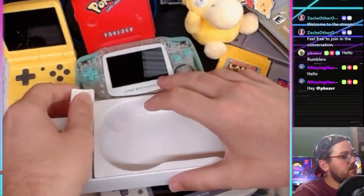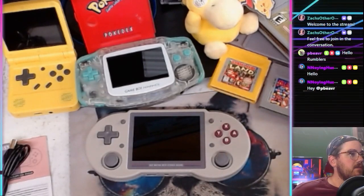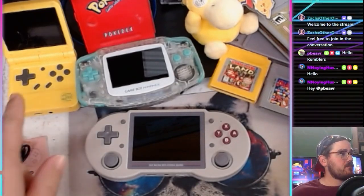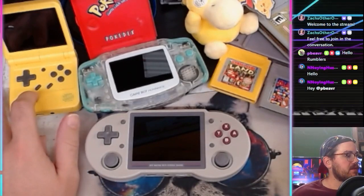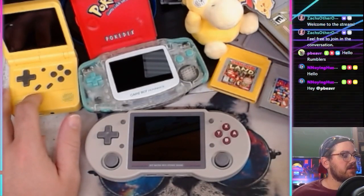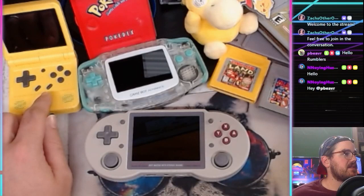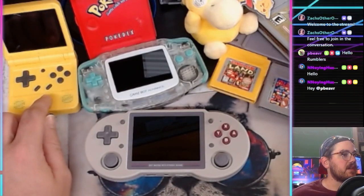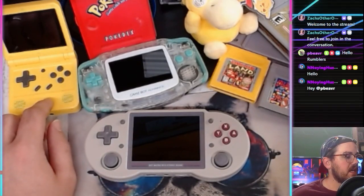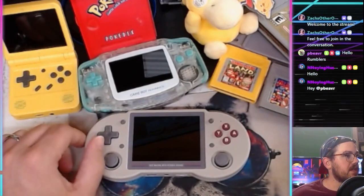Now let's get into the actual hardware side of things. I've got some other stuff here for reference. We have a Game Boy Advance and the Powkiddy V90, which was my first better retro handheld. I'll have these for size comparison as we get into this one.